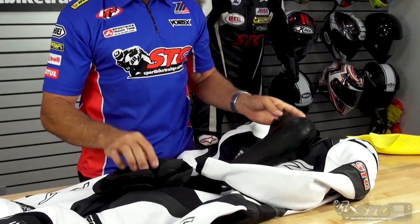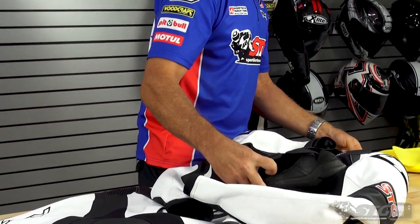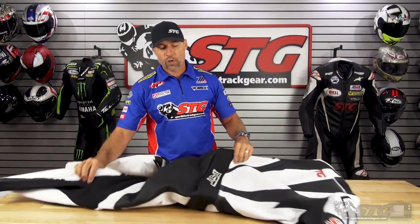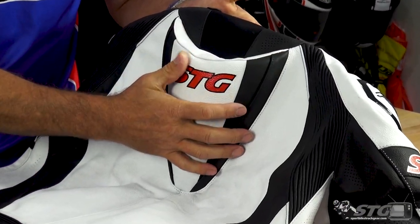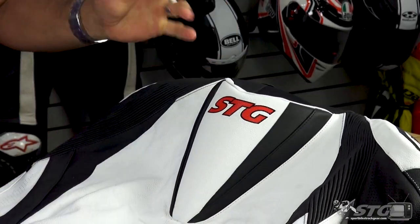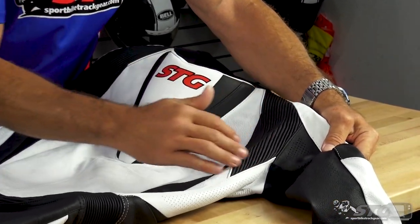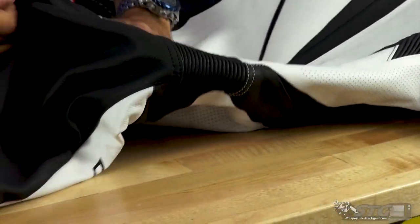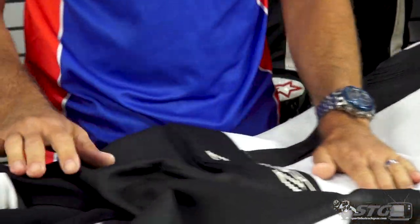Knee and shin armor — Level 1. Shoulder, elbow, and forearm — both also Level 1. Focusing on the shell of the suit now, we've got race grade premium cowhide. There's some stretch fabric at the base of the neck, and more of a subtly shaped race hump. Our logo is screen printed right here — it's a partnership we have with RST that we're pretty proud of. Full motion panel here in the shoulder blade area, segmented perforation on the side of the suit, and a large motion panel around the waist — you can see all the mobility that we have built into the suit.